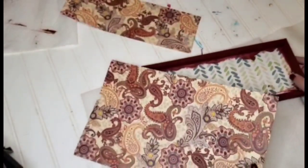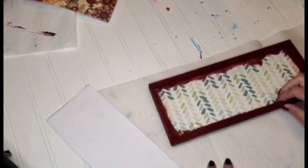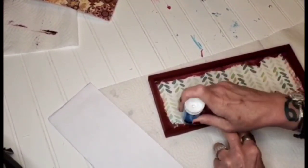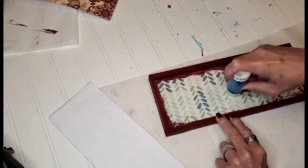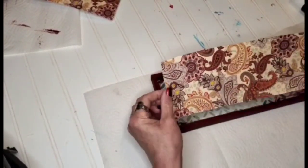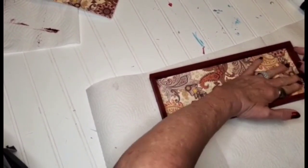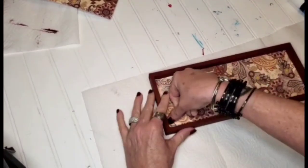I found this beautiful scrapbook paper from Hobby Lobby. I went ahead and pre-cut it and I'm going in with my jumbo glue stick that I purchased from the Dollar Tree — I absolutely love this glue stick. When you're doing surfaces like this, I think it works better than Mod Podge. I just placed it in there, made sure there were no little bubbles, and pressed down the ends.